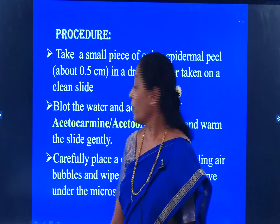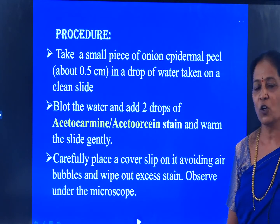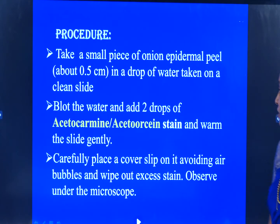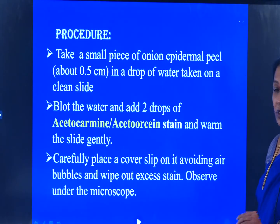Procedure: Take a small piece of onion epidermal peel in a drop of water taken on a clean slide. Blot the water and add 2 drops of Aceto Orcein or Acetocarmine. These two are the stains used to stain the nucleus, because the nucleus takes the stain of either Aceto Orcein or Acetocarmine. Warm the slide gently, carefully place the cover slip on it, avoiding air bubbles, wipe out the excess stain, and observe it under the microscope.